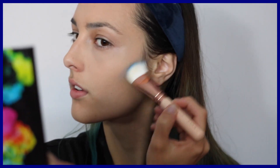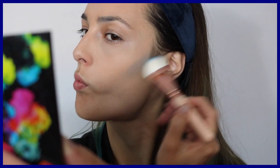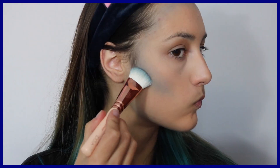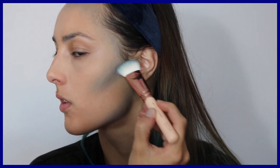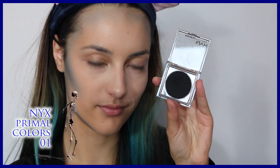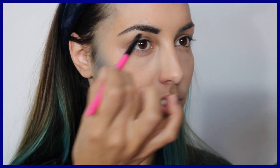Pourquoi j'ai pris ce pinceau ? Parce que c'est un pinceau petit pour le contouring et assez précis. Ce que je vais faire maintenant, c'est que je vais prendre le NYX Sauvage, c'est un bleu beaucoup plus foncé, et je vais vraiment le concentrer pour créer un effet d'ombre plus intense. Je prends le noir — le Primals Color bleu — j'ai le même en noir et je vais l'utiliser pour combler mes sourcils.